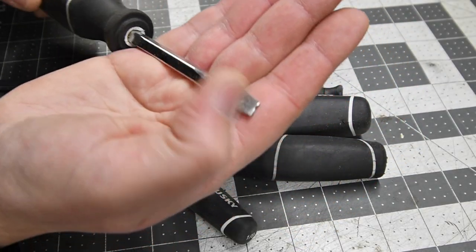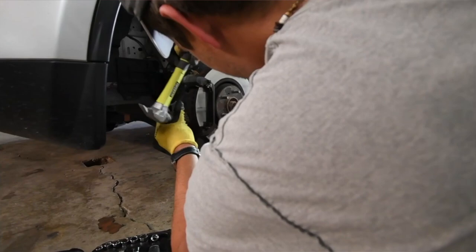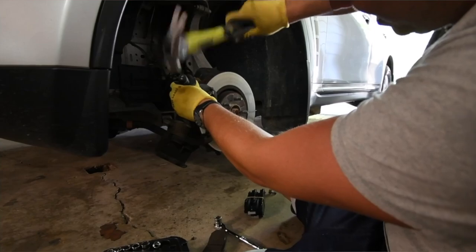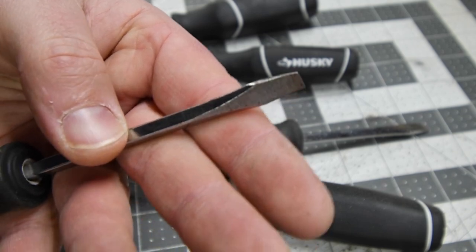One is actually completely missing the head of the screwdriver — this was the most used one, and I used it as a chisel. So if you're looking for screwdrivers, you could get Husky; it'll serve its purpose. But if you actually plan on using them hard, they will break on you.